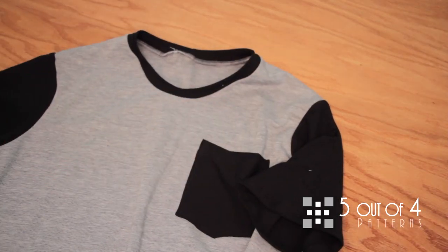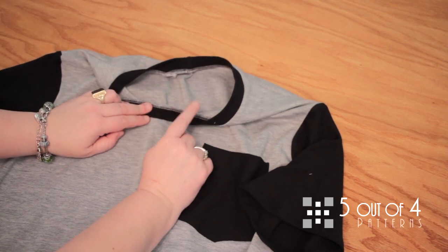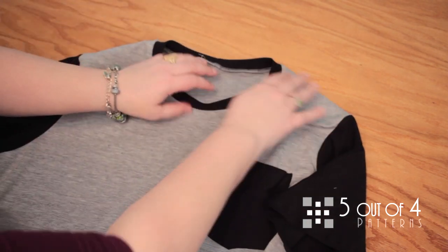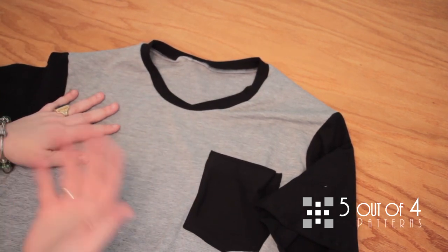I have serged all the way around at a 3/8 inch seam allowance around the neckline. The final thing we're going to do is top stitch — you can use a twin needle or a stretch stitch.